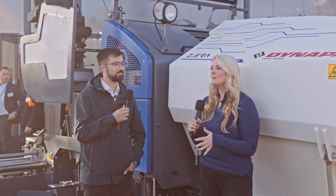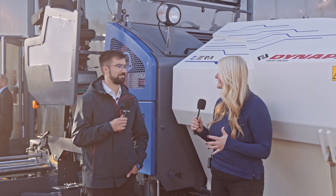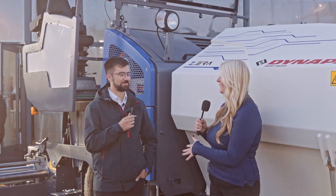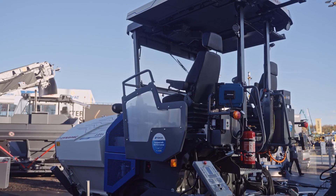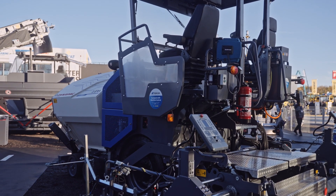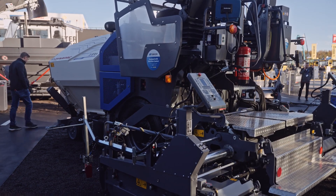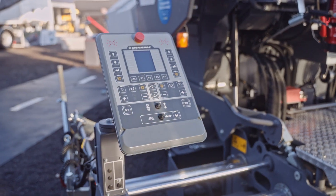You were telling me about how you have made this machine easier for the operator, because obviously paving is a very intricate process. An operator already familiar with our machine will not find any hurdles — the operation will be the same. It's still our city class paver.